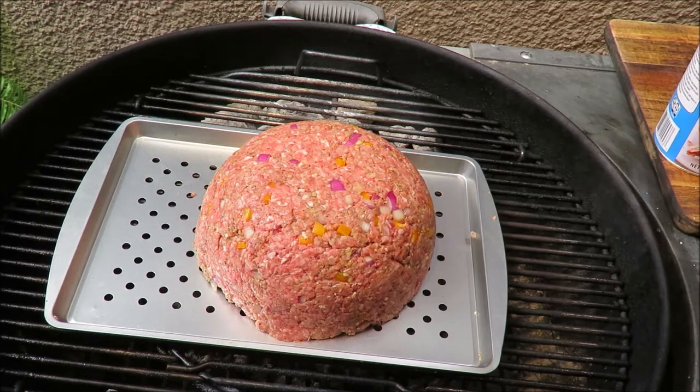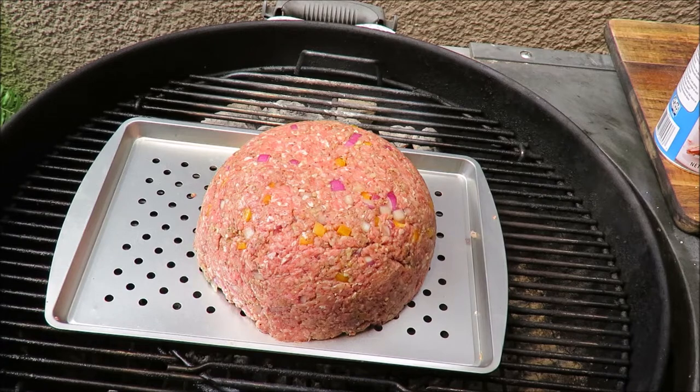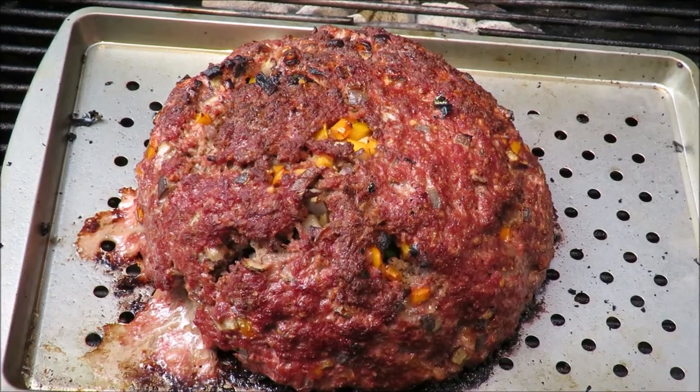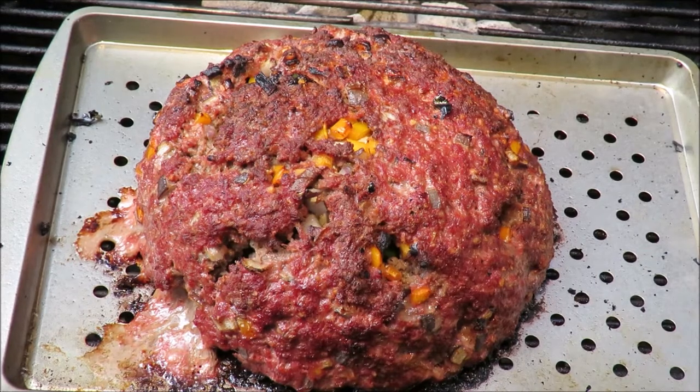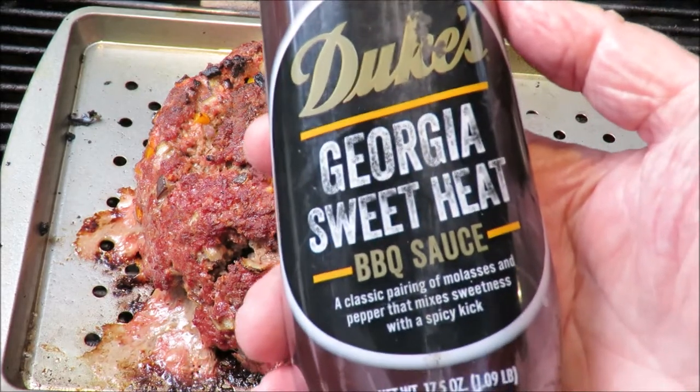The meat bomb is on the grill. We're going to put the cover on it and cook it till we get to an internal temperature of about 150 degrees — we want to cook it well. We're going to slather it with some barbecue sauce and put some more cheese on top. My meat bomb has been on the grill for about 30 minutes and I'm not going to lie — we had a little bit of a premature explosion. But it's okay, it's all good. We're going to slather some of this on there.